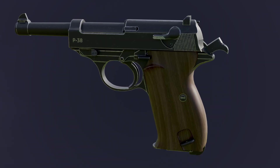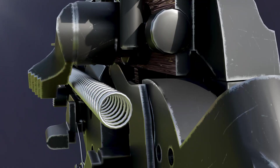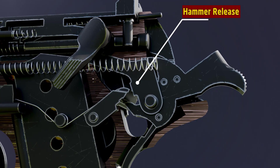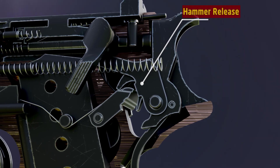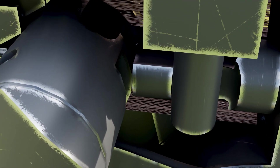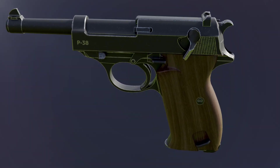The Walther P38 does have a decocker, which lowers the hammer. When you lower the safety lever, the hammer release rotates, causing the sear to move up and release the hammer. The hammer strikes the firing pin, but it cannot move due to the safety lever. This is the safe mode of this pistol.